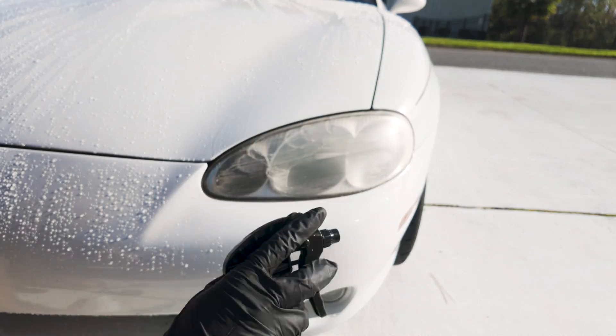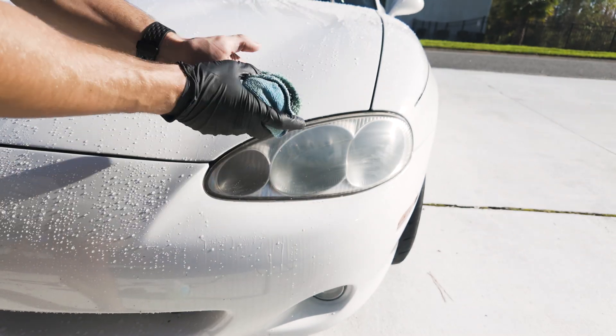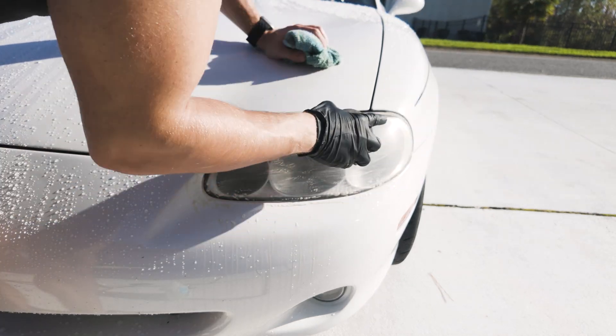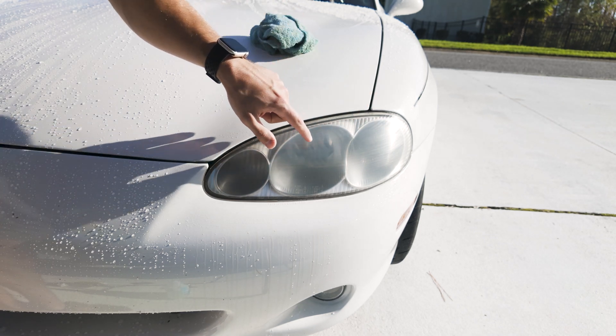The spray broke, so I'm just going to soak this towel and use that instead. You want a uniform hazy look here. See how most of the yellow is off — that's exactly what you want to do.